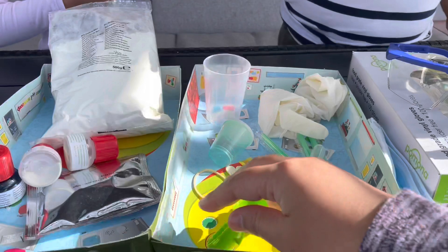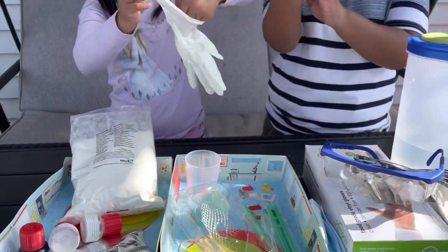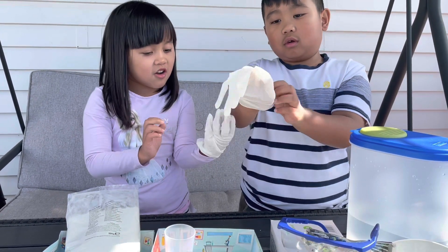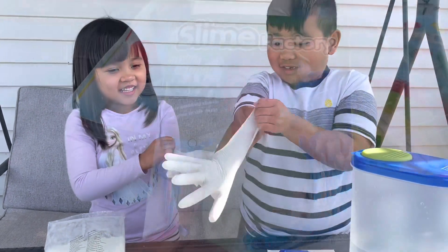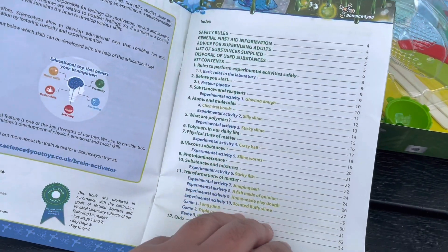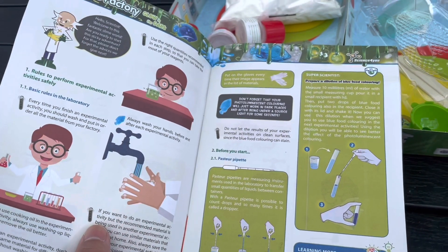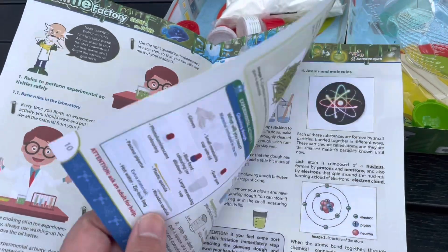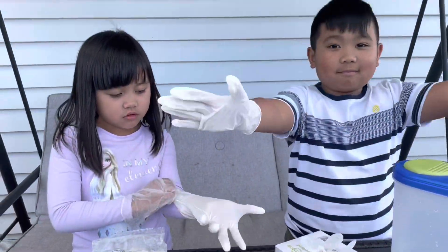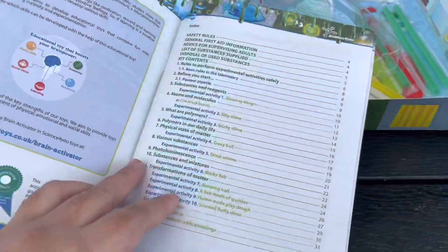Our first activity would be the ball slimy. All the activities are here written in the book, and this is so cool — it's very educational for kids like Kyrie and KG. So we'll start — we're going to start with mixing the coloring and water.